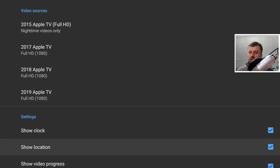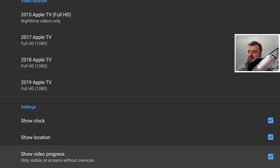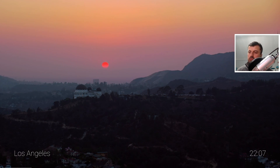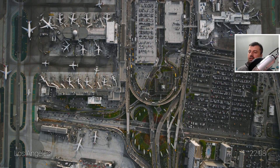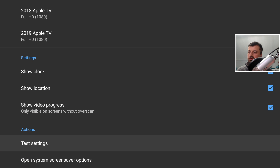These screensavers are streamed to your device, not downloaded, so if you have any data limit or bandwidth limit I wouldn't recommend using them. Let's click Test — these are honestly some of the nicest screensavers I've ever seen. They look so good on the big screen: a shot from Los Angeles, mostly drone footage. Just amazing picture quality, really calm and peaceful, and definitely some of the best screensavers I've ever seen.